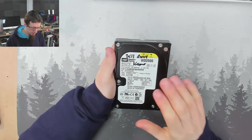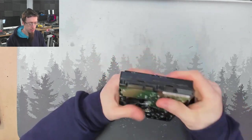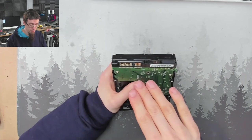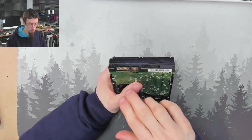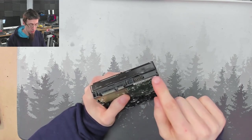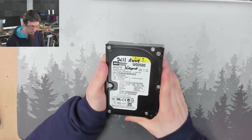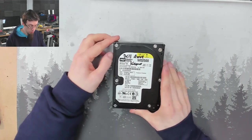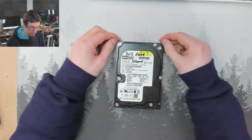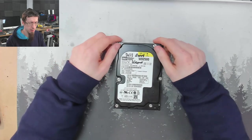A customer came in with this old Western Digital drive. This is a 250GB serial ATA drive — fairly early serial ATA. You can tell it's reasonably early because it still actually has a Molex connector on it. So yeah, this one's old. It's got some old data on it.